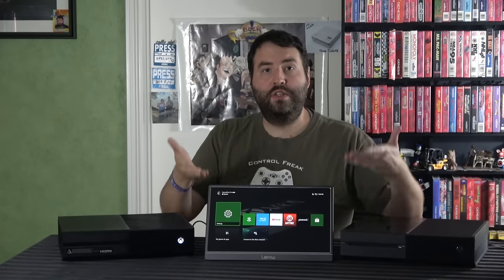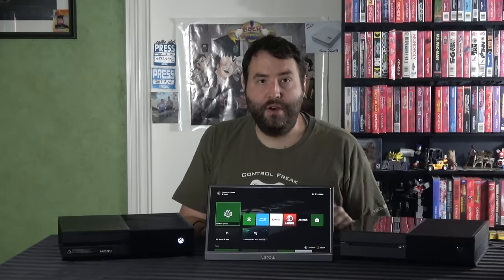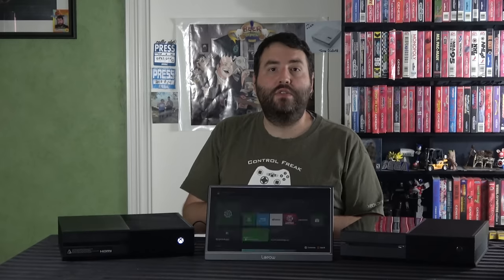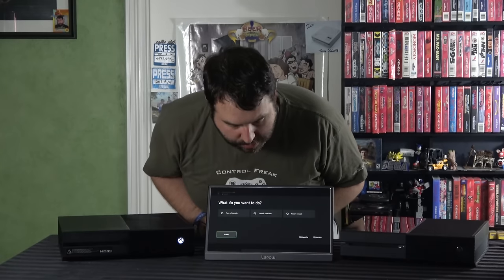You can see it set up here on the Lepow screen, this little 14-inch portable monitor. It boots up just as normal. The original Xbox One had the longest boot-up time of any of these consoles. You get the green screen, and once it's past that screen you can see the dashboard as normal — totally set up with my account information. We don't actually need this to run, so we'll go ahead and turn it off. That's how it should look and work.